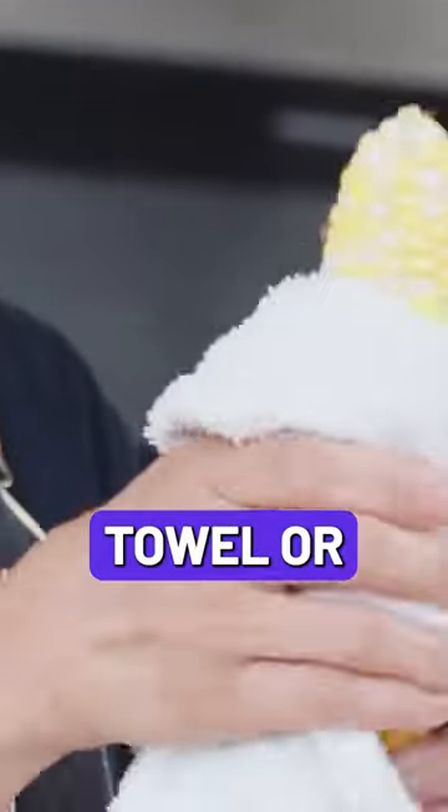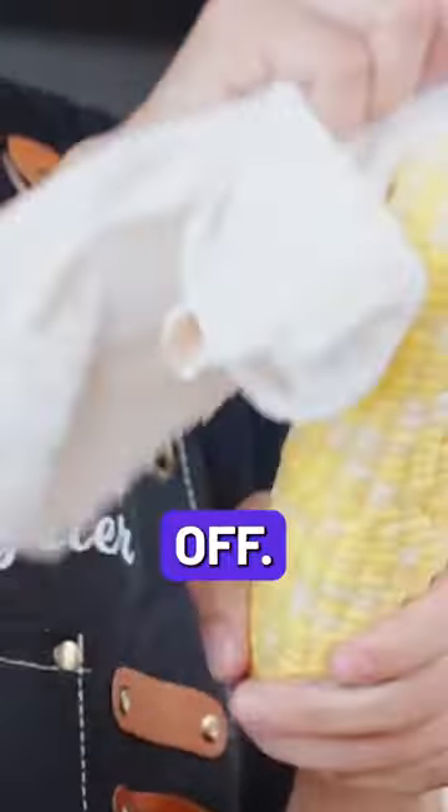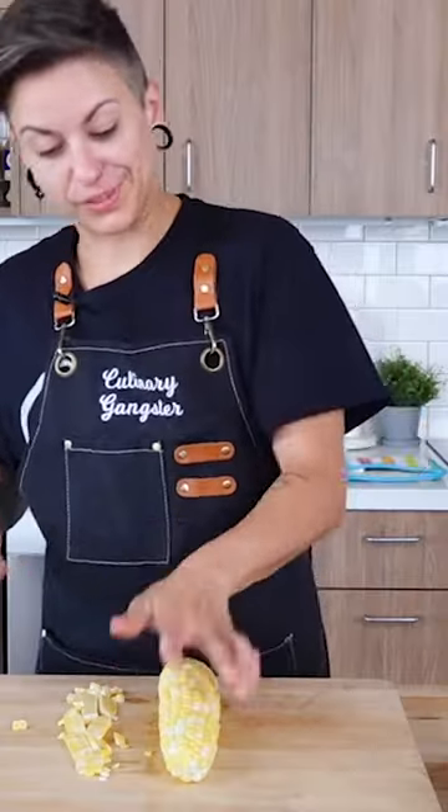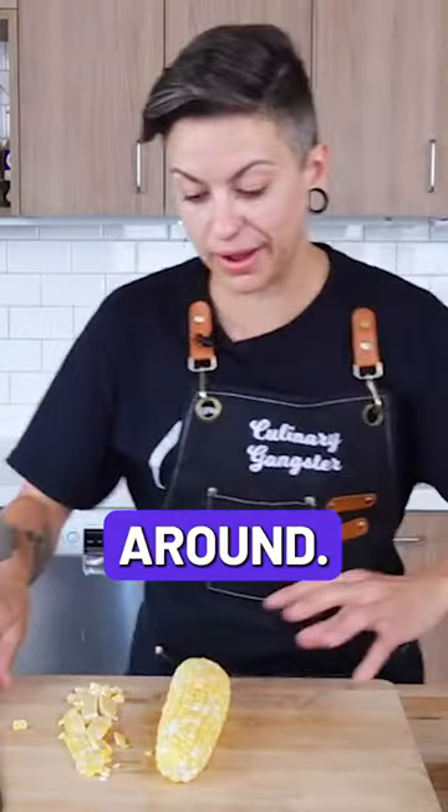Corn, let's make it. If you need a paper towel or a kitchen towel to rub any excess off, we're gonna go ahead and slice one side right off of the ear. Now you have a nice flat side — it's not gonna roll around.